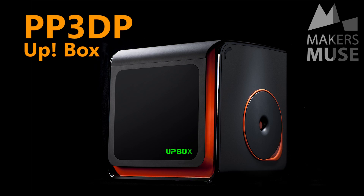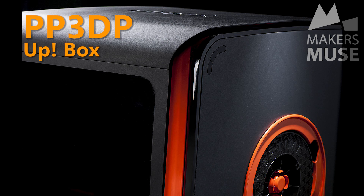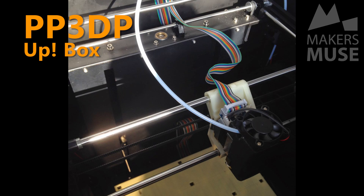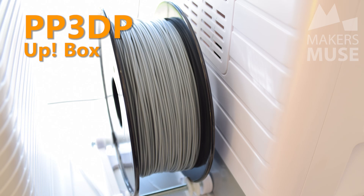Moving up to the two to three thousand dollar realm is the UP Box, the long-awaited machine from PP3DP. The UP Box has all the features of previous UP machines but with a bigger build volume and a nicely made enclosed build chamber. It also has a brand new automated bed leveling and nozzle height function for ease of use. My only real complaint is the spool holder on the side — they made the machine bigger but shrunk the spool sizes down to 500 grams, which doesn't make much sense. Though nothing stops you running an external spool of a larger size.